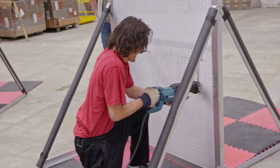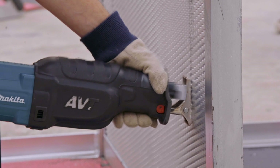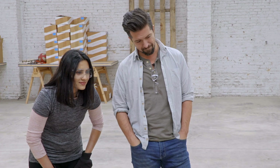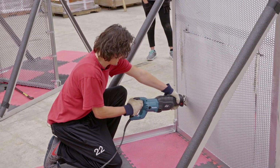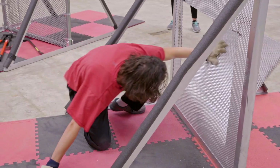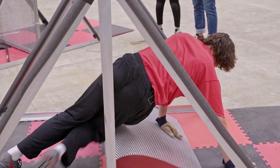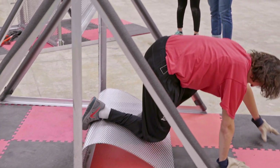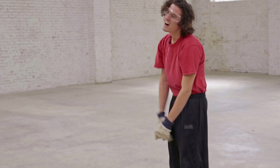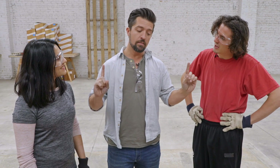The cut on the expanded metal wasn't as smooth as Trevor expected. Sophia finishes cutting through the chain link first. Since the name of the game is delaying intruders, expanded metal security mesh earns another point — its second.